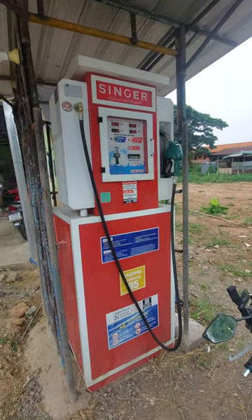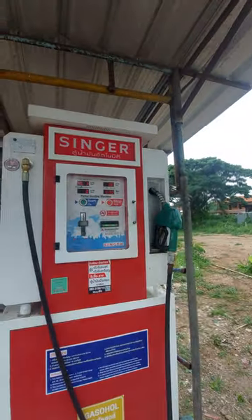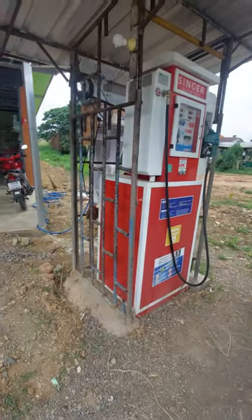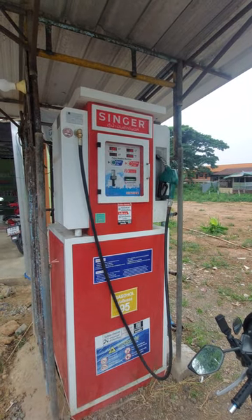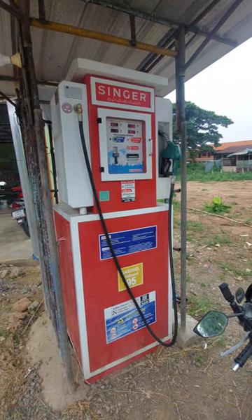G'day people, just gonna get some fuel here so I thought I'd do a little short on this. This is a Singer brand fuel pump. Haven't used one of these before — I haven't seen them around Thailand. I normally get fuel at a service station or on the side of the road from a bottle, but we'll give this a go.